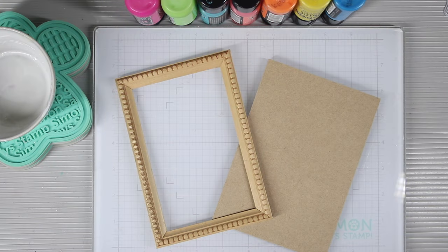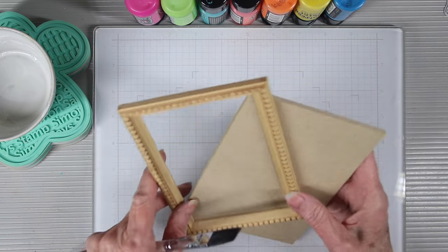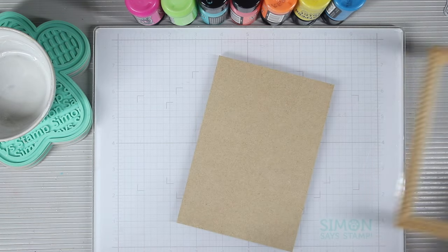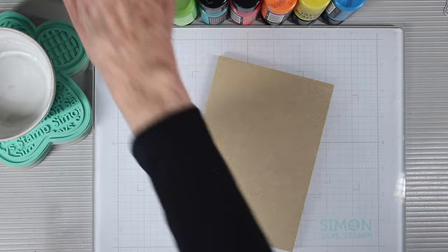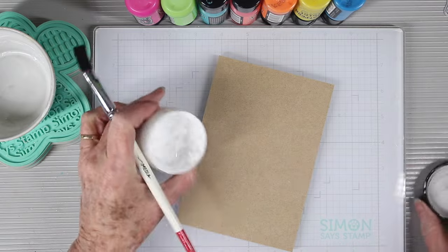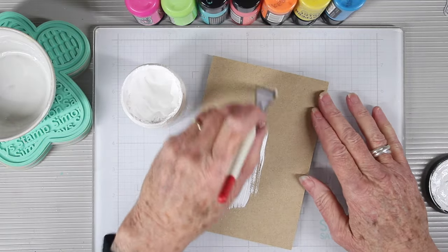I'm starting off with a Tim Holtz mini frame panel. This has two pieces: the backboard and the top frame that fits perfectly on top. To get started, I want to add some gesso to this panel — this will help my colors pop once I start painting on it. I'm using the Dina Wakely white gesso and I'm just going to cover this panel completely.